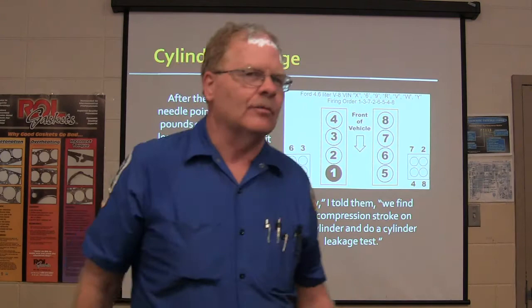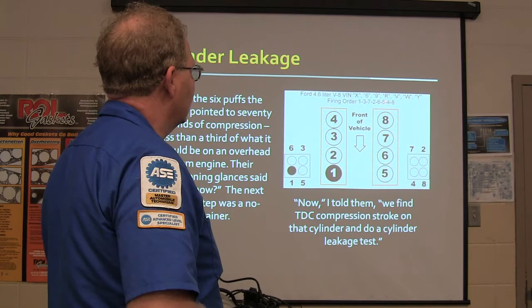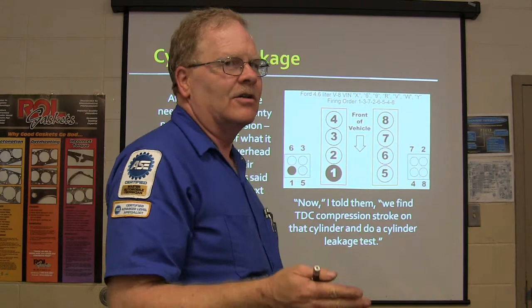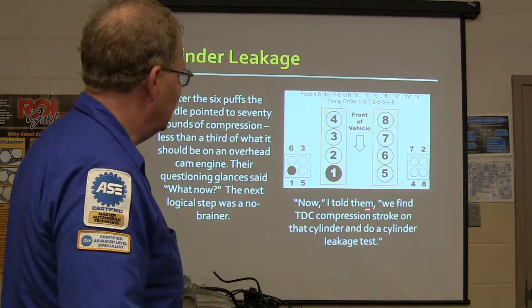What's the companion cylinder for five, using the method I gave you last week? You break them up into two groups of four, so three and five are going to be companions. Well, that doesn't really help because we can't bring any marks up and find that. If you're going to do a cylinder leakage test, you've got to bring that cylinder to top dead center where the valves are closed. If you bring it to TDC when the exhaust valve is open, that's going to muddy the water.